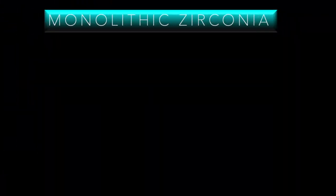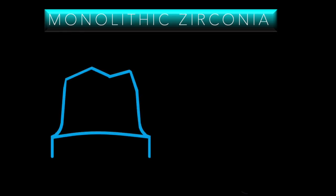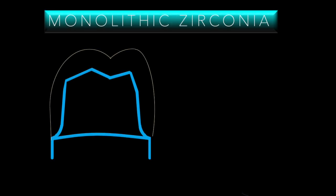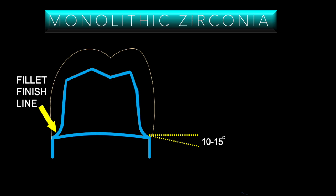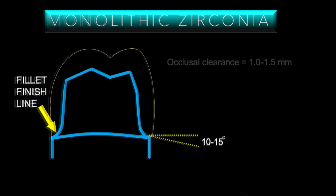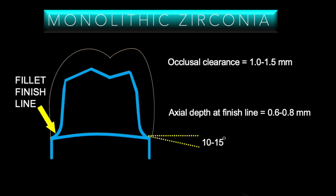So let's take a look at the full crown for zirconia. Here's the crown preparation and let's overlay the crown that's going to go on top — we can see the amount of space that's required. We have a finish line that is going to be a fillet which is going to have a declination angle of 10 to 15 degrees, not quite a shoulder, occlusal clearance of 1 to 1.5 millimeters, and an axial depth of the finish line of 0.6 to 0.8 millimeters.